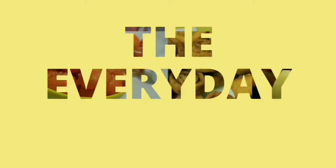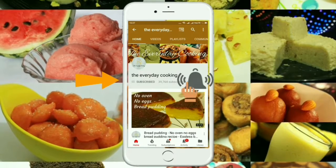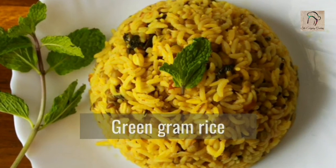Welcome to Everyday Cooking. If you haven't subscribed to the channel yet, please click the subscribe button and the bell icon to stay connected — it is absolutely free. Today we are going to see how to prepare sprouted green gram rice.